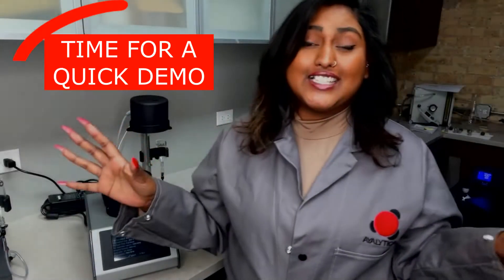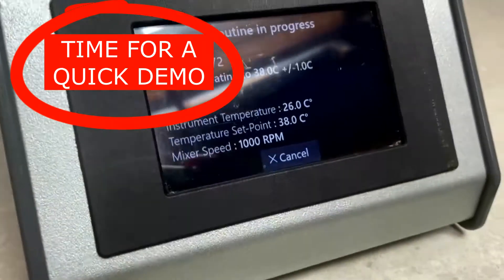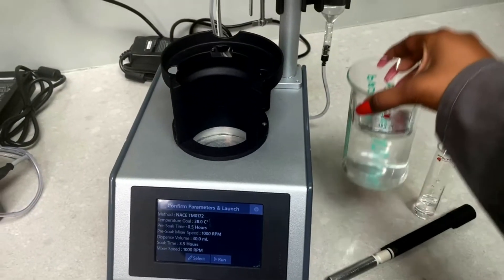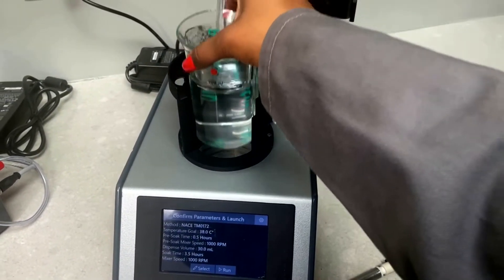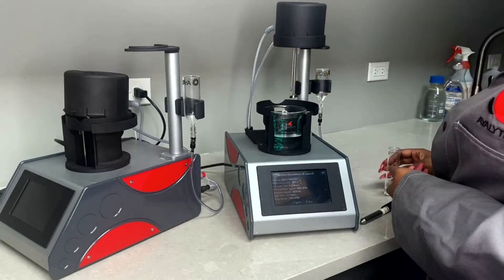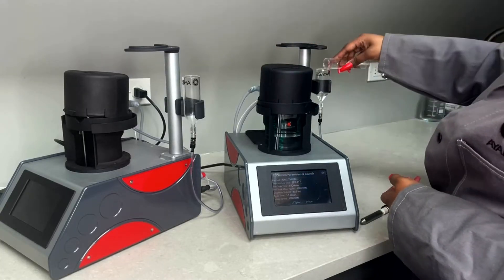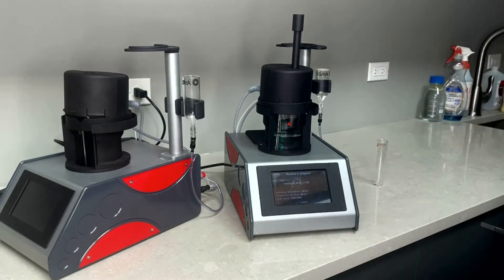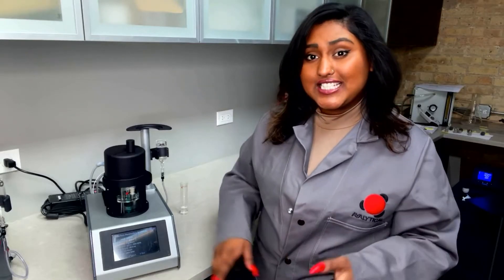Okay, let's run through a quick demo together. First, we're going to load the sample into our beaker, place the beaker into the bath, load the pre-polished specimen into the pump, add water into the dispenser, place the mixer-puck assembly, and press start on the easy touch screen.